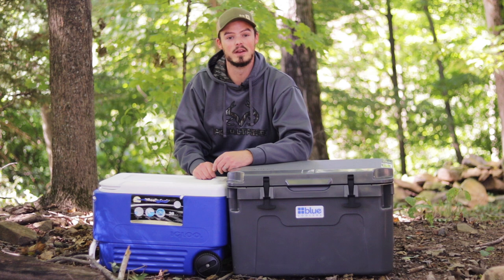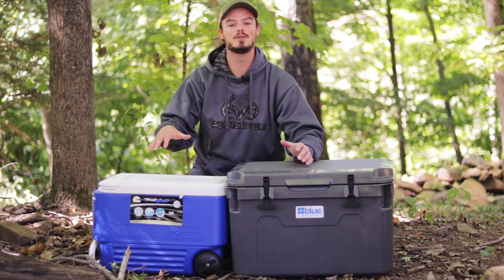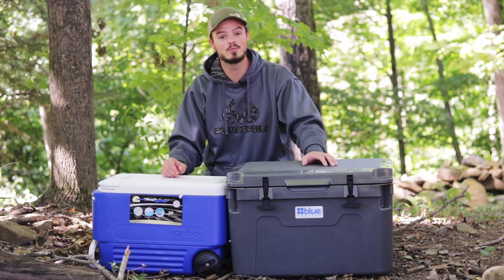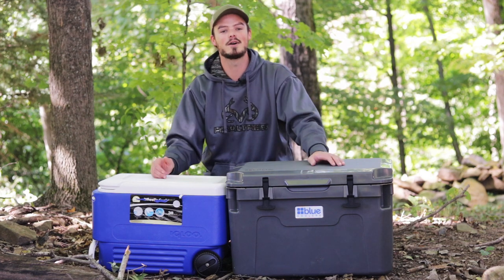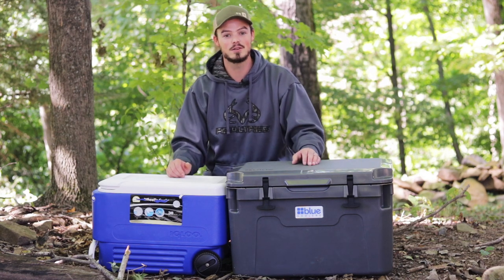Hello everyone, thanks for coming outside with me today. Today we're going to go off the beaten path a little bit for my channel and do a cooler review. If you're not a regular follower of the Average Jack Archery YouTube channel, I strongly recommend you click the subscribe button down below. We do a lot of great outdoors content focused around the sport of archery and archery hunting.